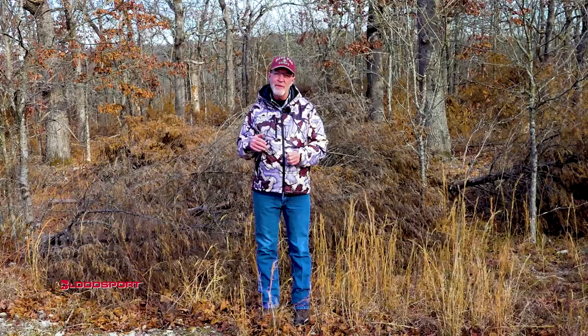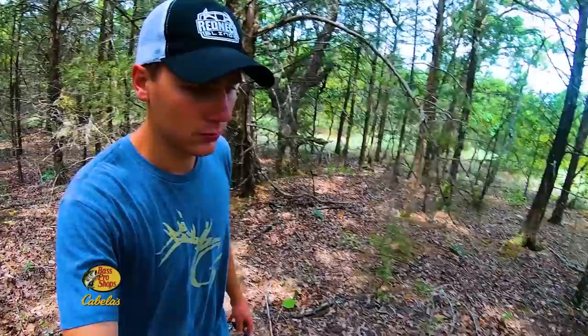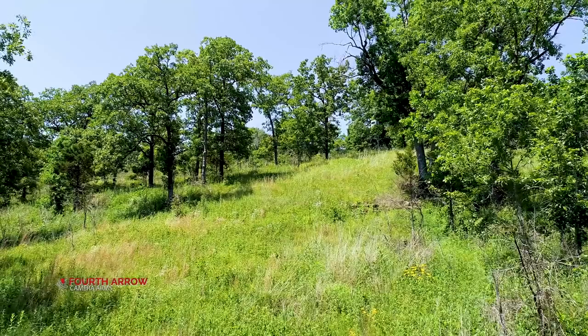That type of native habitat is super productive for game and non-game species. When these cedars were covering all the forest floor, we were maybe getting 50 to 100 pounds of quality native browse per acre. After this fire and a rain gets things growing, I wouldn't be surprised if we're at 500, 1,000, maybe even 1,500 pounds of quality forage per acre.